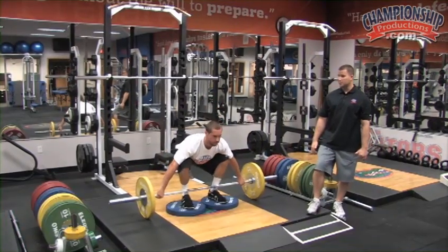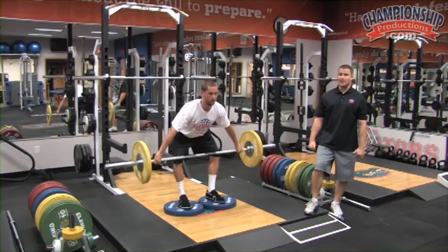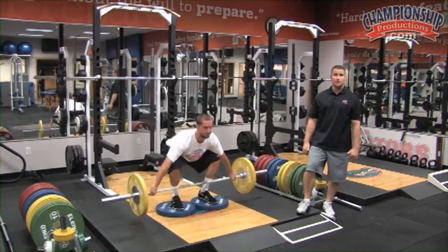This is one of the most bang for your buck exercises, or if pressed for time, it is a great exercise to train the entire lower extremity, which relates to increasing power in the vertical jump.